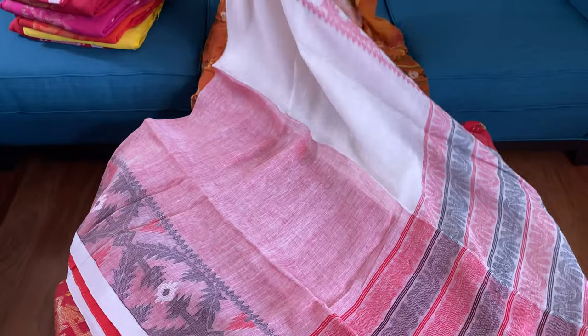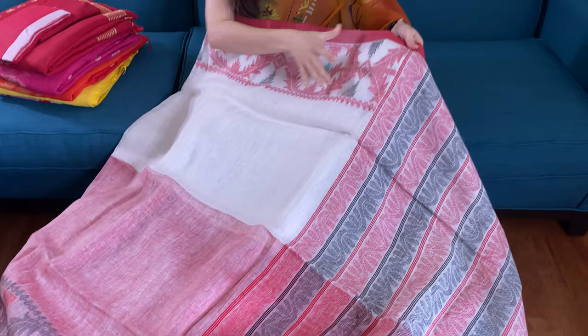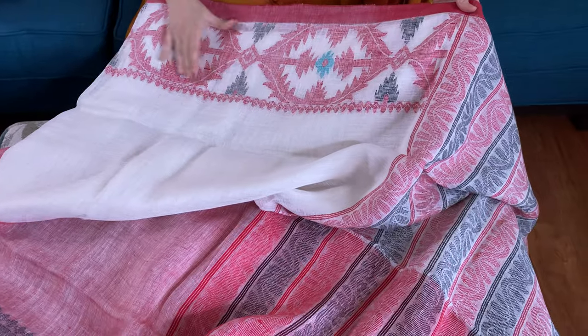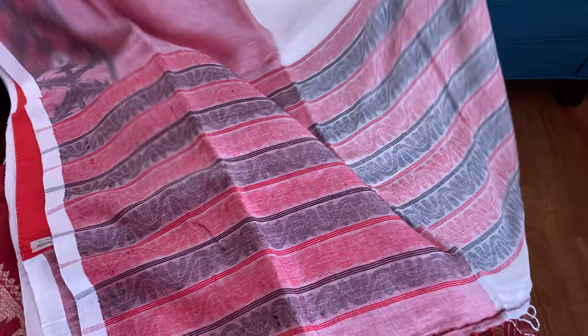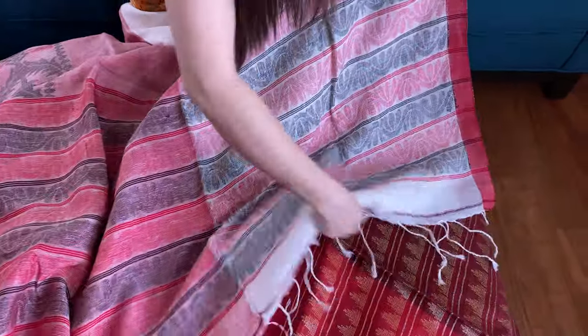This is the second linen jamdani saree. This is white and red. The top portion is white with jamdani work on the border — look at this beautiful border. And this is the lower half of the saree.